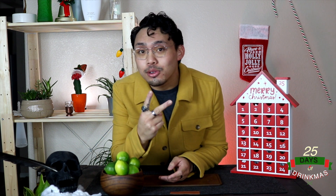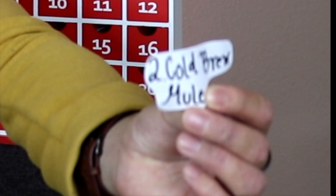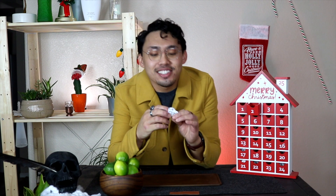What's up YouTube, welcome back to my channel. I'm Matthew Guzman and this is our Christmas special — 25 Days of Drinkmas. It is day two and we're about to go see what the next drink is, so let's open up the box. Day two consists of a Cold Brew Mule — here we go!